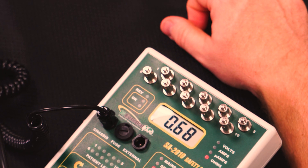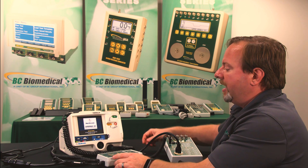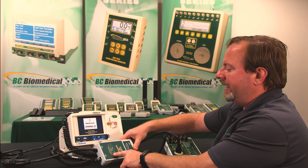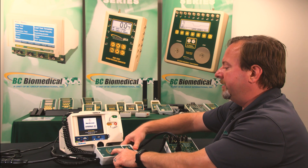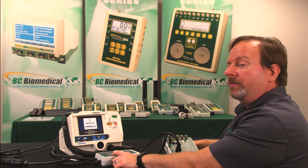We'll also see a measurement of 0.68 on the screen. That's because I don't have any tests running with the CS2000. As soon as I press the push-to-test button, we'll see that we get a solid green indicator on the CS2000. That tells us that the test is good — it's a valid measurement. We can go ahead and take the measurement off of the SA2010, which in this case is 0.11 ohms.